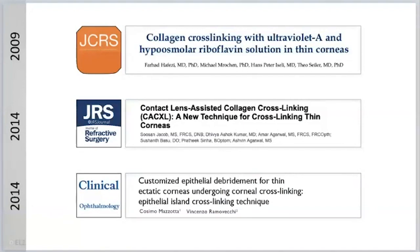Let me show you why I do not swell my corneas anymore, like in 2009, and why I do not do contact lens-assisted cross-linking anymore. Because technology evolves, and I think both of these techniques — the swelling we invented and the contact lens Susan invented — have clear disadvantages.